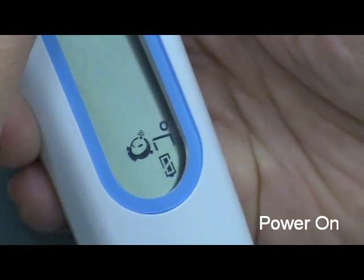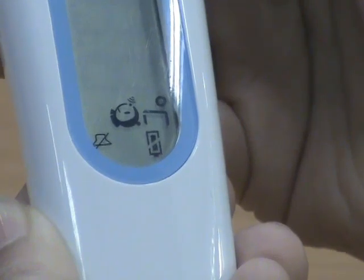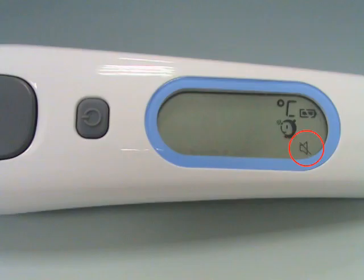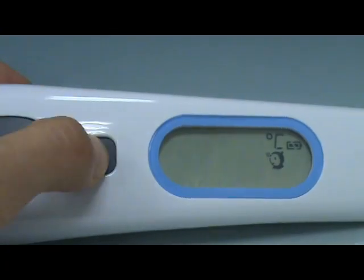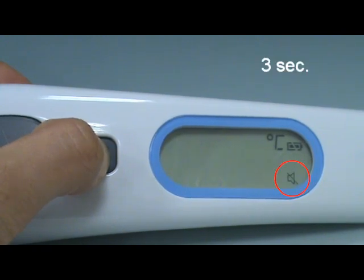The device default setting has the buzzer on. You can set the buzzer on or in mute mode. When powered on, press and hold the main button for 3 seconds. The mute icon will flash on the LCD screen. Then release the main button to set mute — you will not hear a beep sound. You can use the same process to turn off mute. Note: if you keep pressing the main button for 5 seconds after the mute icon flashes, the device will power off without setting mute.